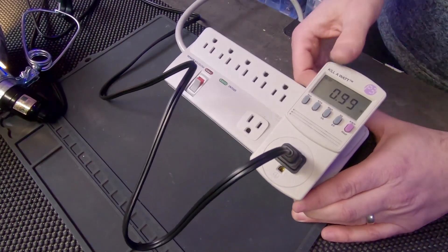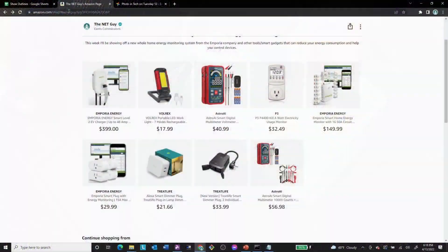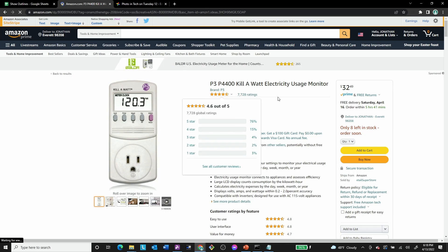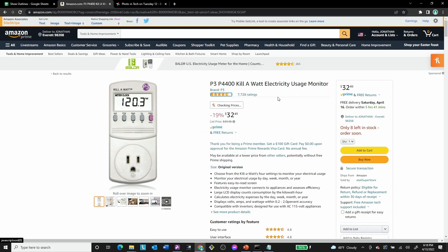It's available right now on Amazon for $32.49. I'm going to bring that up here on the side screen — there it is in my idea list. If you go here, great reviews on this product by the way — it's 4.6 rated out of 5 — and it's because this has been the mainstay of all energy monitoring. Previous to this, the Kill-A-Watt was where it's at.